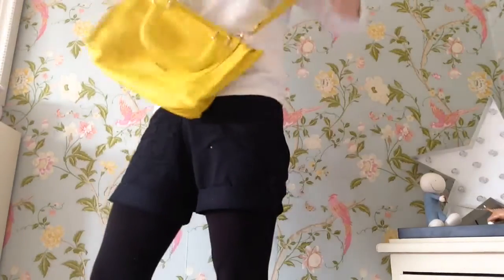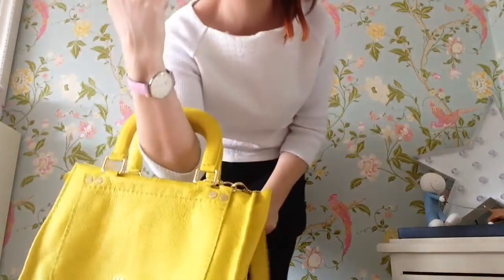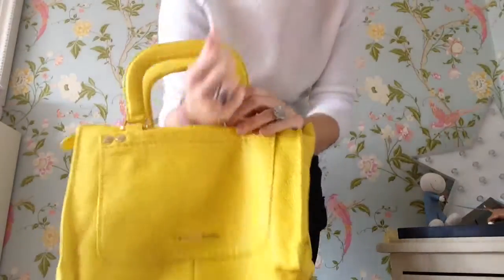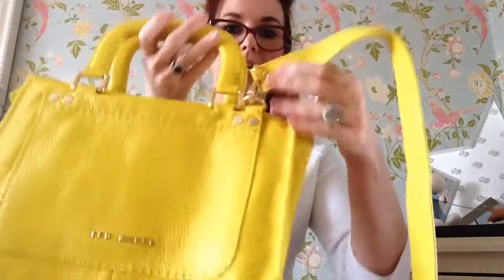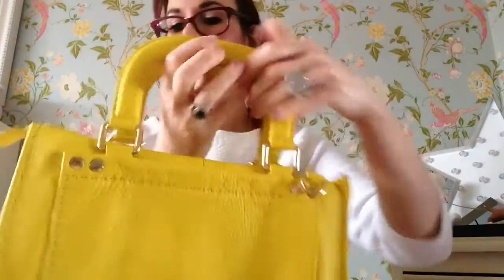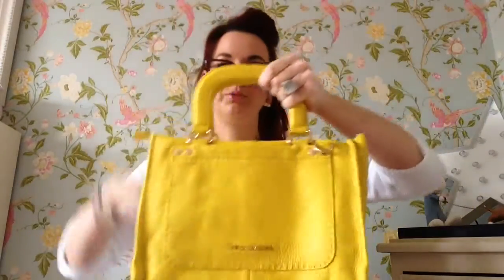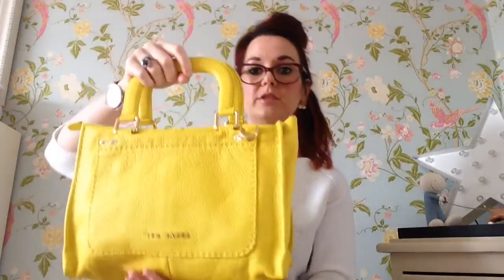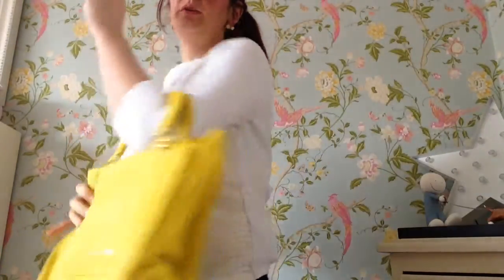You can also wear it as a top handle bag over the crook of your arm, which I know is very fashionable. You can unclip the strap and it just becomes a little smart top handle bag, so it's very versatile. Then you can wear it over the crook of your arm like so.